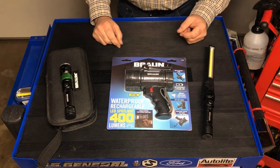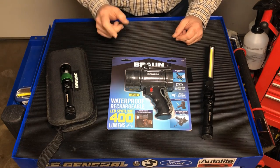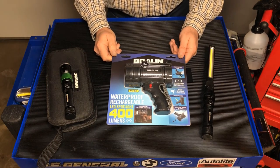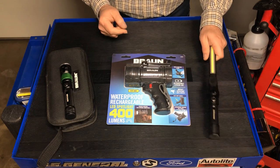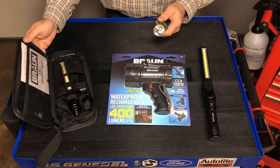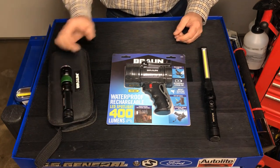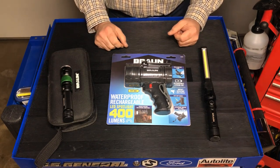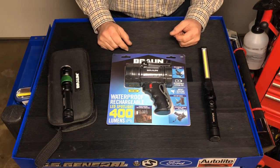In this video, we're going to be doing an unboxing and review of the new Braun Waterproof Rechargeable LED Spotlight that's now available at Harbor Freight. I already own a couple of their Slim Bar Folding LED lights, and I picked up one of their rechargeable 3-in-1 Quick Connect light kits, and I've been very happy with their performance. So when this new light came out, I was really excited to get my hands on one and put it through a torture test to see how well it actually performs.